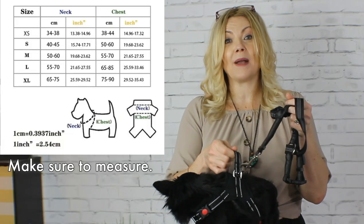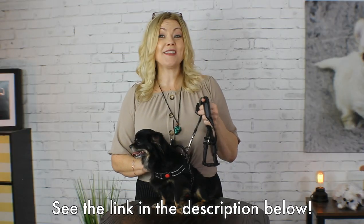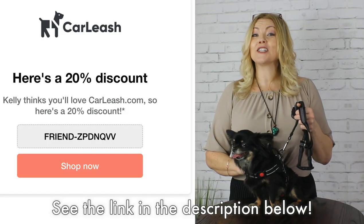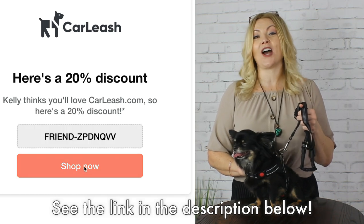However, one of the things I do not really like about it is that they claim it fits any size dog, but that is not true. If you have a small Chihuahua smaller than Amiko it's not going to fit — they really need to get an extra extra small. Amiko weighs about five and a half to six pounds and I would say this would be better suited for about an eight to fifteen pound dog. If you're interested in trying the Carleash, just use the link in the description below and click the gray button to receive a coupon code for 20% off.